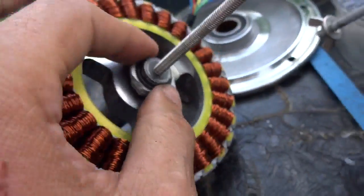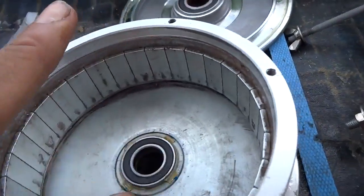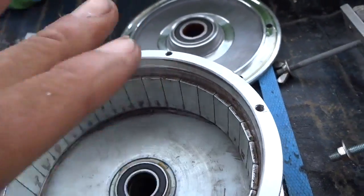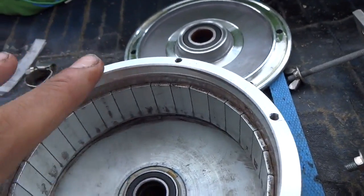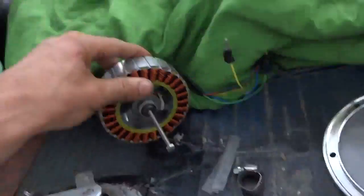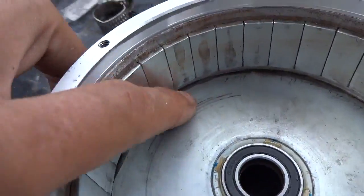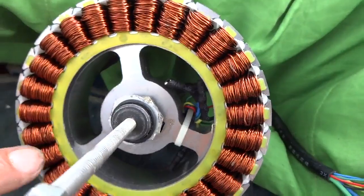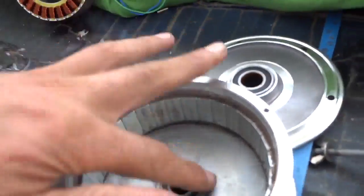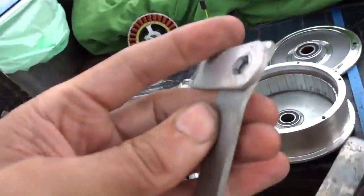I also had to add some spacers because the bearing gap was off — there was a 2 to 4 millimeter issue, and the outrunner was moving into the stator. You can see the scratches from the copper winding contact. I noticed it early enough, added a spacer, and fixed it.